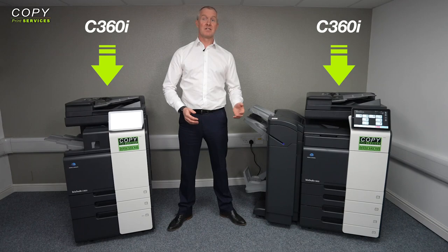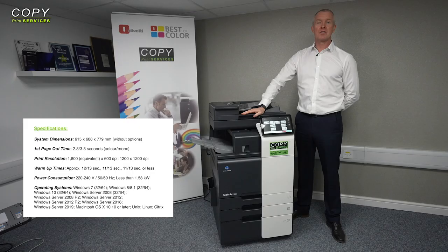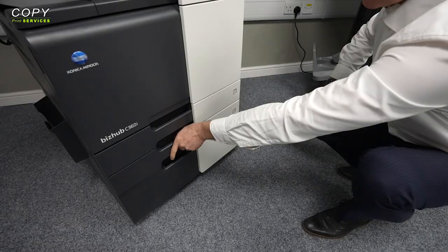Since the C360i is so similar to all the others, I'm going to use it as our point of reference for the remainder of this review. Going over the core details, this is a free-standing multi-function machine that can print, scan, copy and fax your documents in a very easy and efficient way.